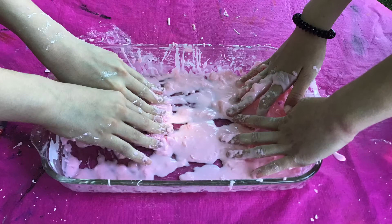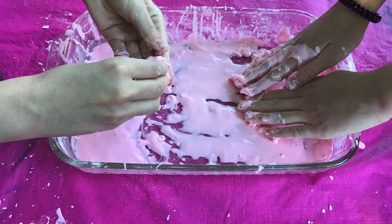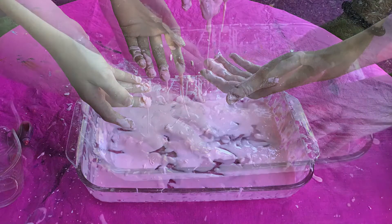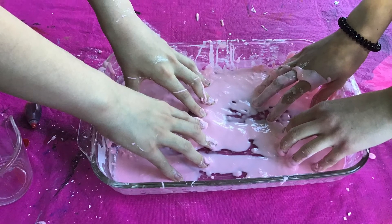Have fun playing with your cornstarch experiments, but please remember when you're all done, dispose of it in the garbage. Do not wash it down your drain. I hope you had fun experimenting with our cornstarch substance today. Thank you for joining us for our STEAM Challenge and don't forget to join our summer reading club and check out our other home-based activities on the library website. See you all again next time.